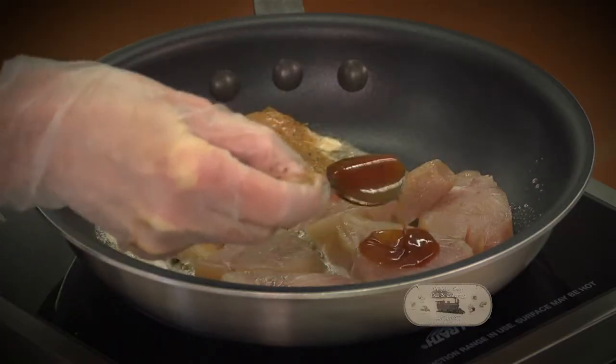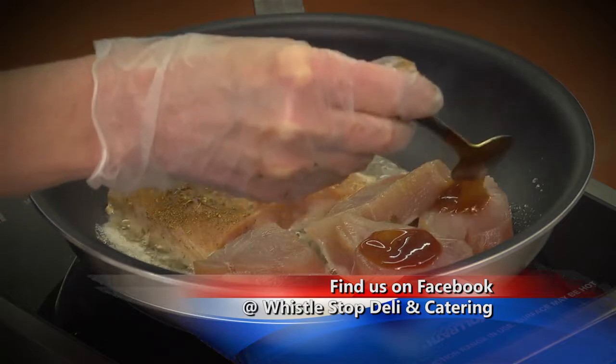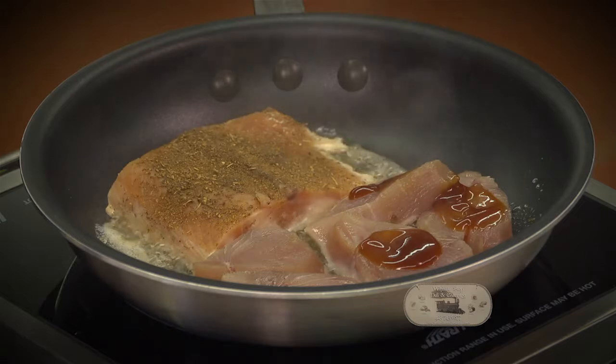I do still want you all to continue to send me your recipes on my Facebook, or feel free to mail me something. Let's do it the old-fashioned way — that's sort of how I am. I like to do everything old school.